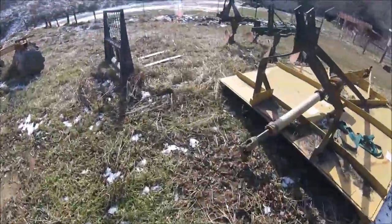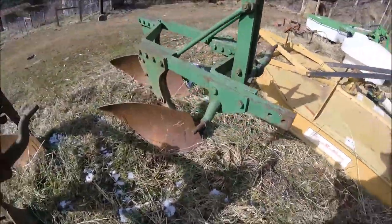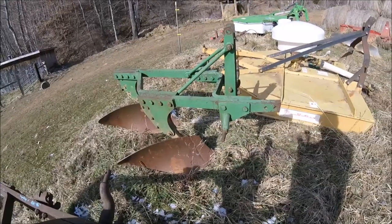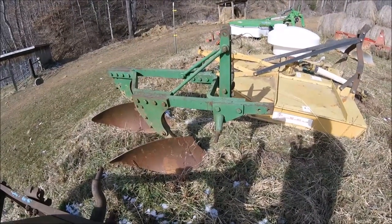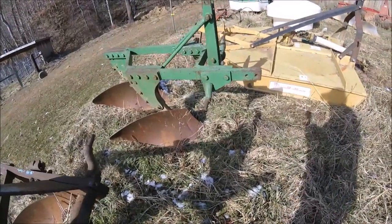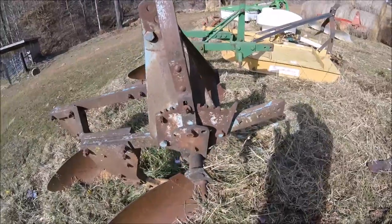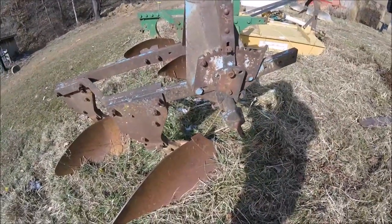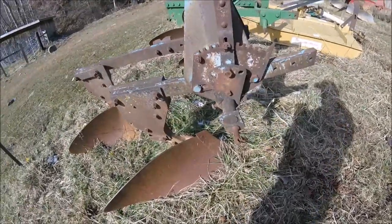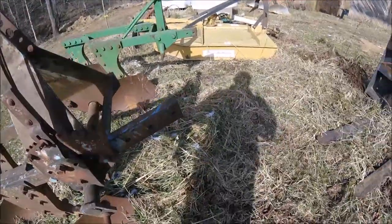Down here we have a set of John Deere — I think they're model 35s, made in the 60s. They are also 14-inch spring trip two-bottom plows, but they're pretty much worn out and we don't use them anymore — good set of plows, just worn out. And here is another set of Forward 101s; these are also 14-inch two-bottom spring trips. Those aren't mine, but as you can see there are a couple different ones available out there.